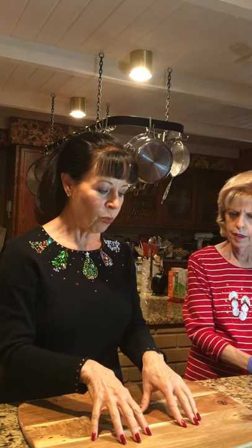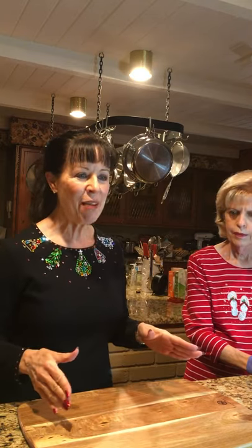All the boards today came from Tuesday Morning. They had several boards and we tried to get the hardest wood we could find — all of them are beautiful. I had no clue I was going to buy four boards but they were all gorgeous and there was a new shipment. I hope it's still available!